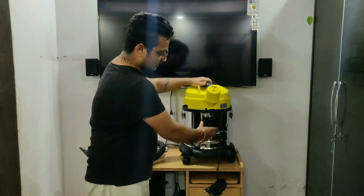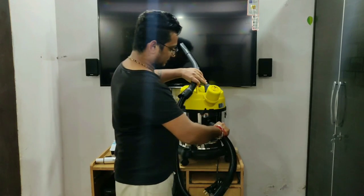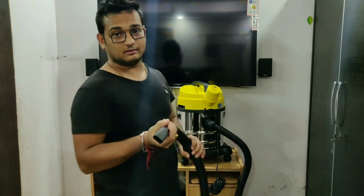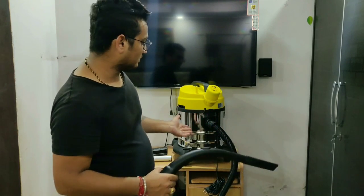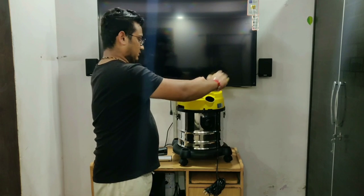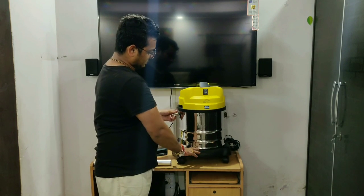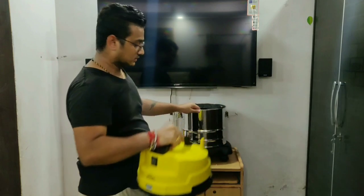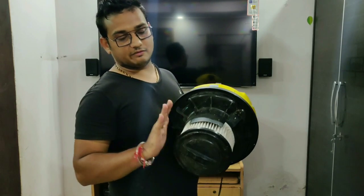The build quality is very good — nobody can say it's third class quality. It's very sturdy, with good plastic. I think it's going to be long-lasting. I really like it. So guys, you can put the attachments on top of it. It has a main machine body, and we have a filter which is washable — you don't have to worry about it.